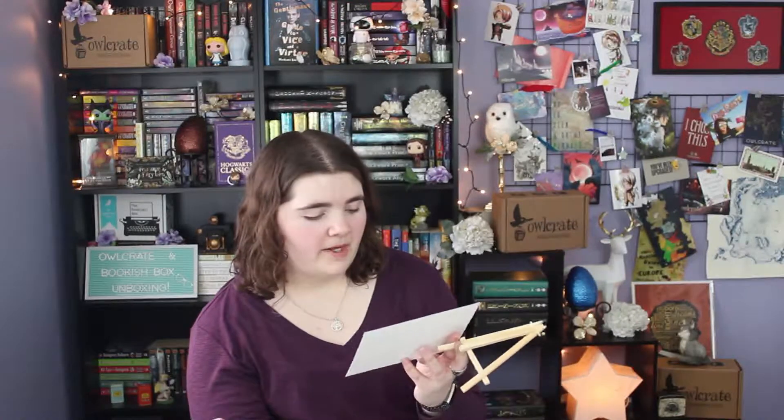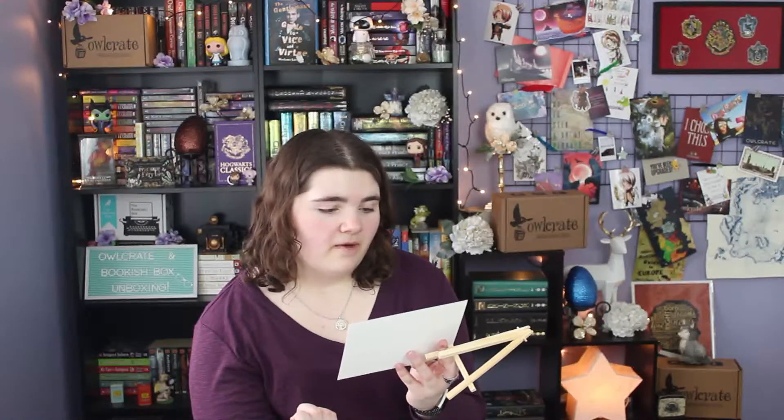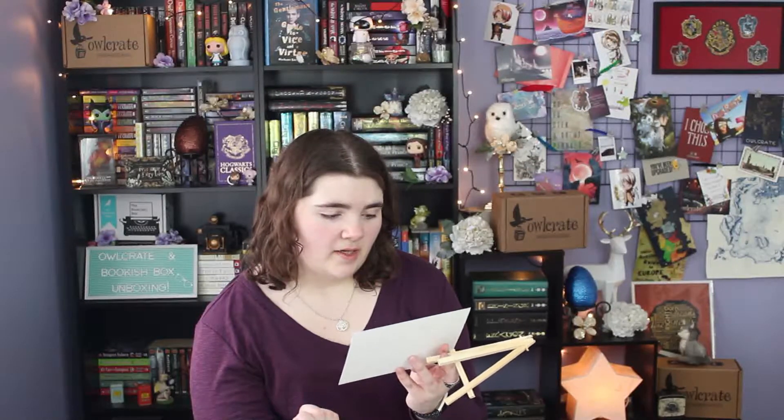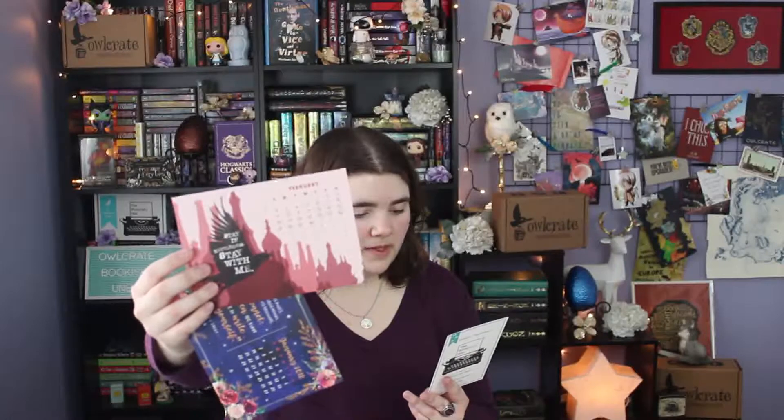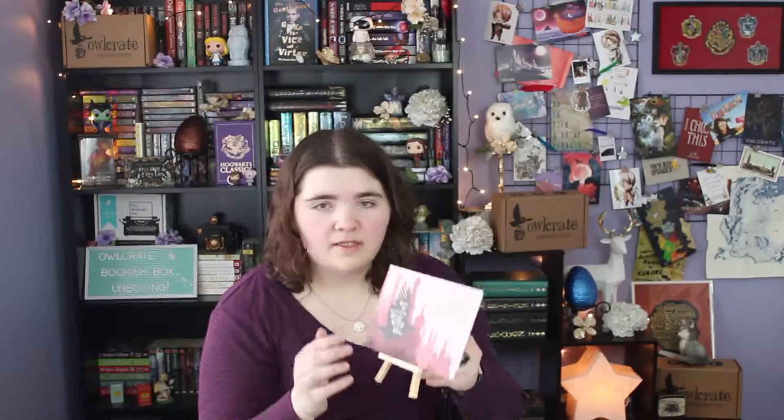Next up is a little calendar kit with a cute little easel and a beautiful calendar for January as well as February. The February one is Six of Crows themed and it's gorgeous. The January one has a quote by Madeline L'Engle: 'Life with its rules, its obligations, and its freedoms is like a sonnet. You're given the form, but you have to write the sonnet yourself.' The January calendar was designed by Stella's Bookish Art and the February one by Hey Atlas Creative. They sit on the little easel and they're so cute.